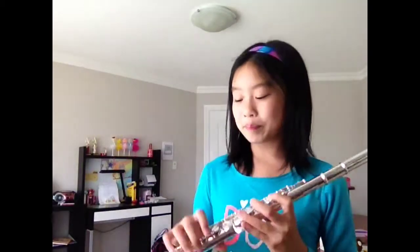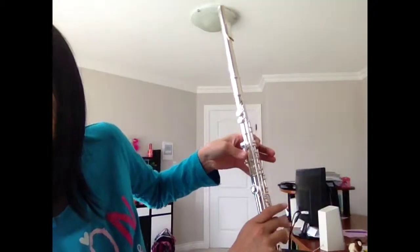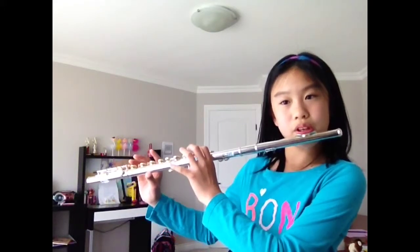So here's B. This finger, this finger, and this finger. 1, 2, 3, 4 — 1, 2, 3, go.